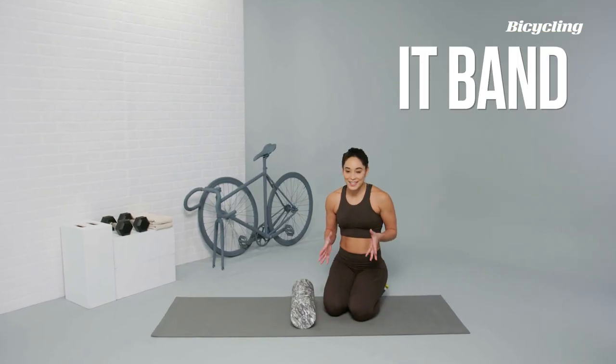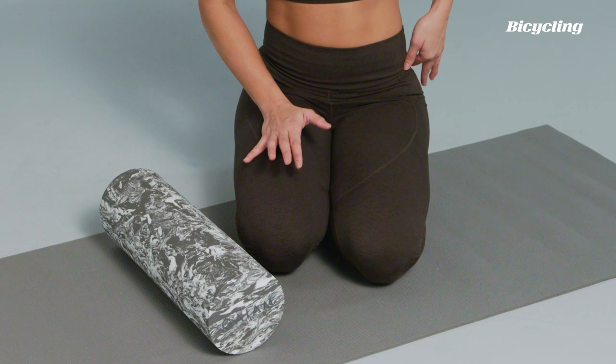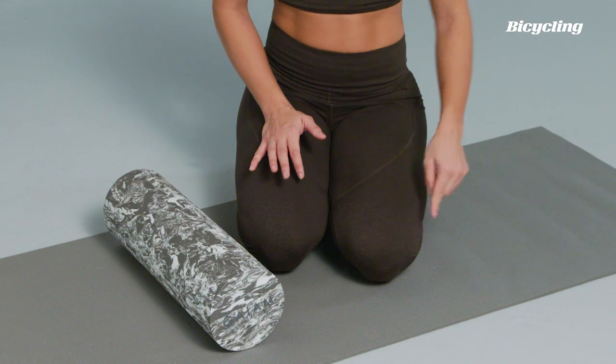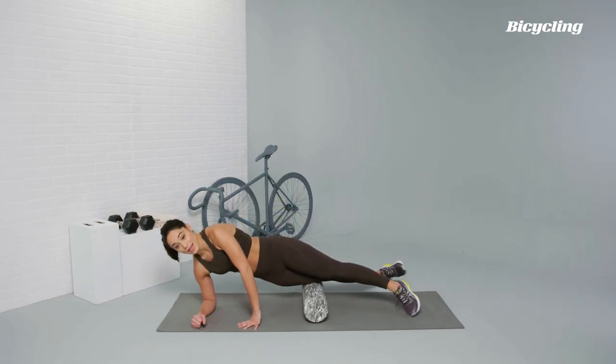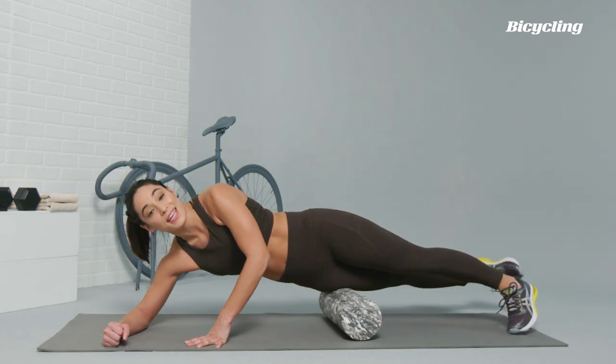Now let's talk about the dreaded IT band, that thick line of fascia that runs all the way from your hip down to your knee. You're going to line up right on the side of your body like a side plank, and you're just going to roll from the hip towards the knee.